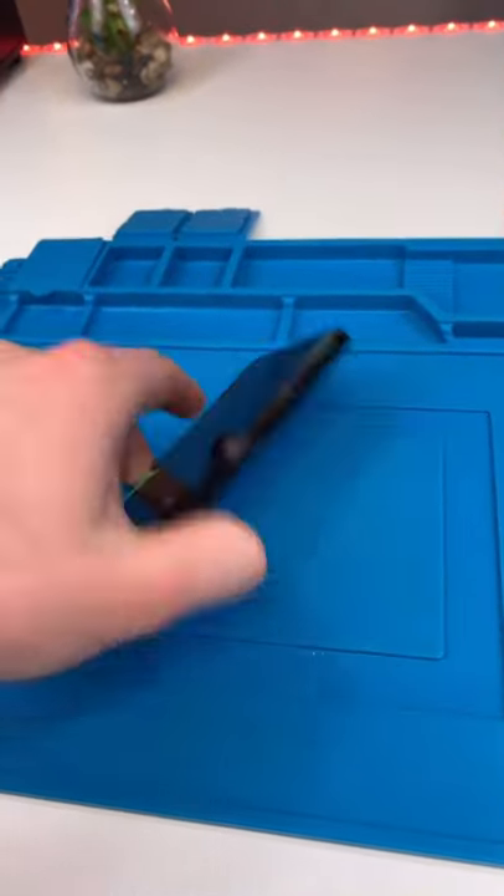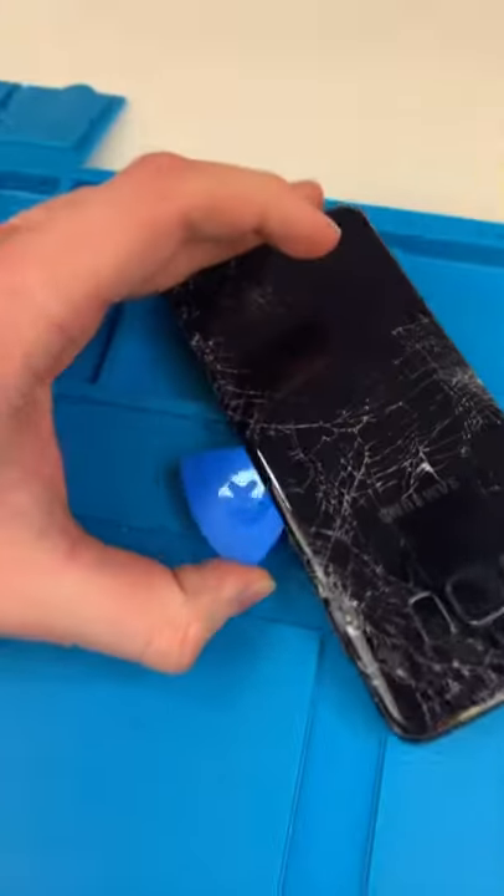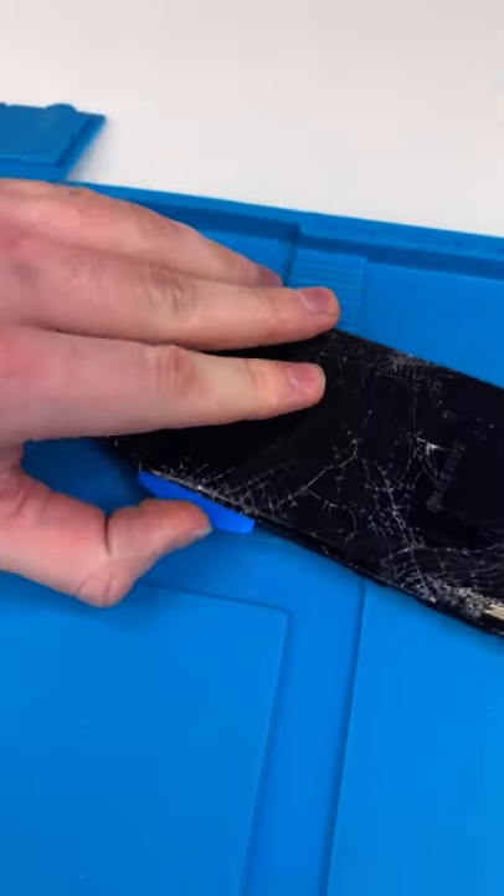We have a Samsung Galaxy S8 and it's been through it all. Let's fix it up. Heat up the phone and pry up on the back glass. This glue is stronger than the hunk.